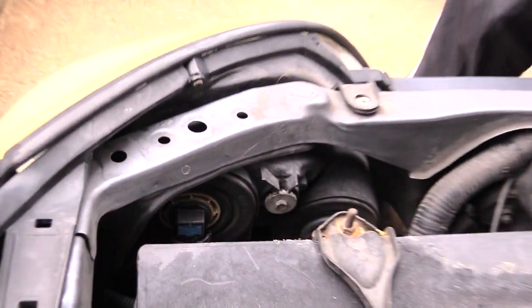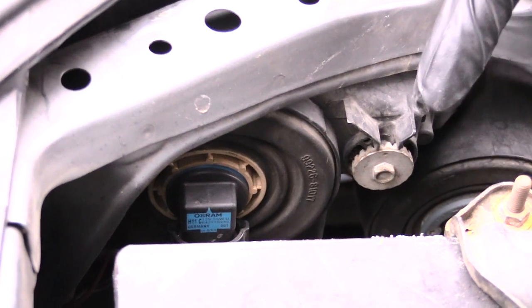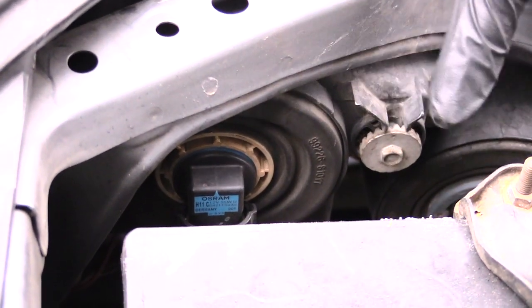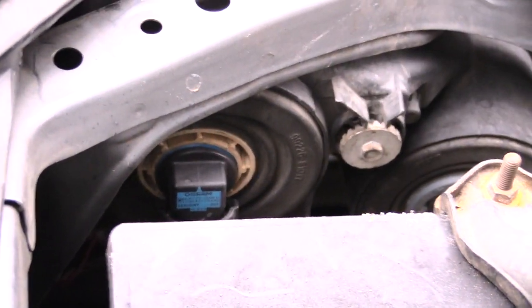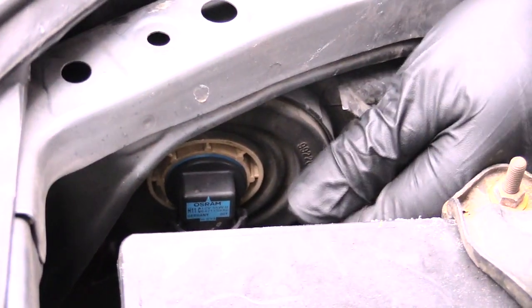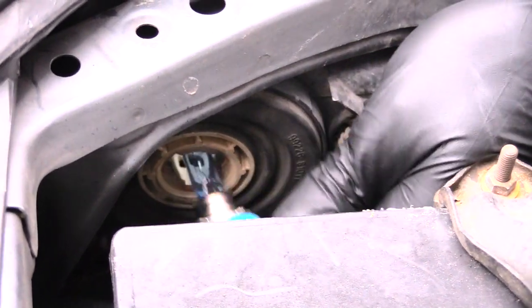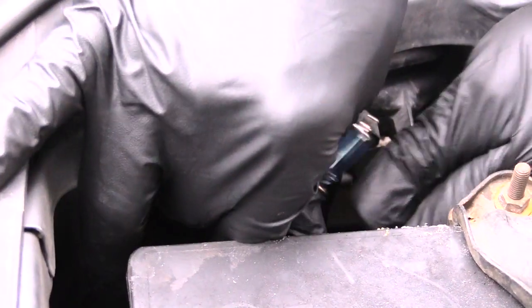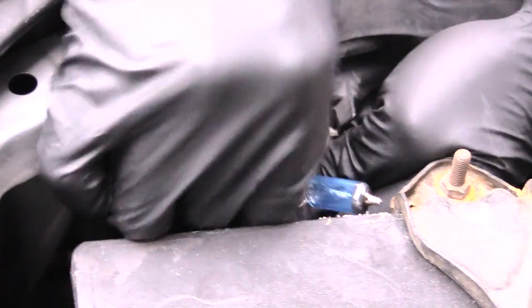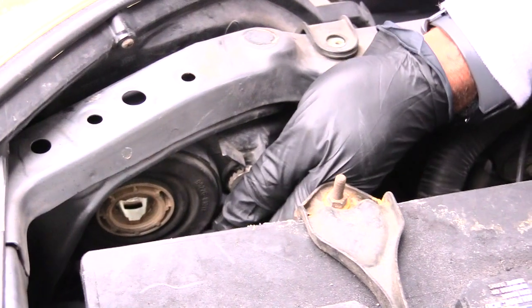The headlight will be right here — you see that blue? There's your headlight right there. I'm actually working on the driver's side right now. All you got to do is spin it — see how it spins — and take it out. It's just that simple. Once you've done that, you want to unsnap it from out of the harness, and there you go, you have your headlight out.